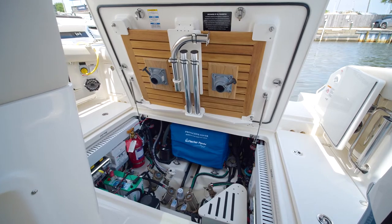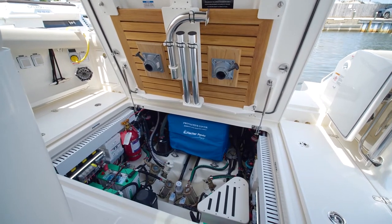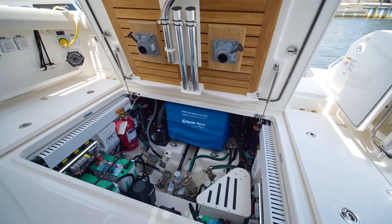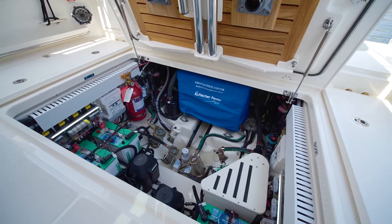Down below in our aft cockpit hatch you will see our diesel powered Fisher Panda generator, our Seakeeper which is tucked away forward, easy sea cock access throughout, easy access to your batteries, and your cockpit table which stores right into the hatch itself.